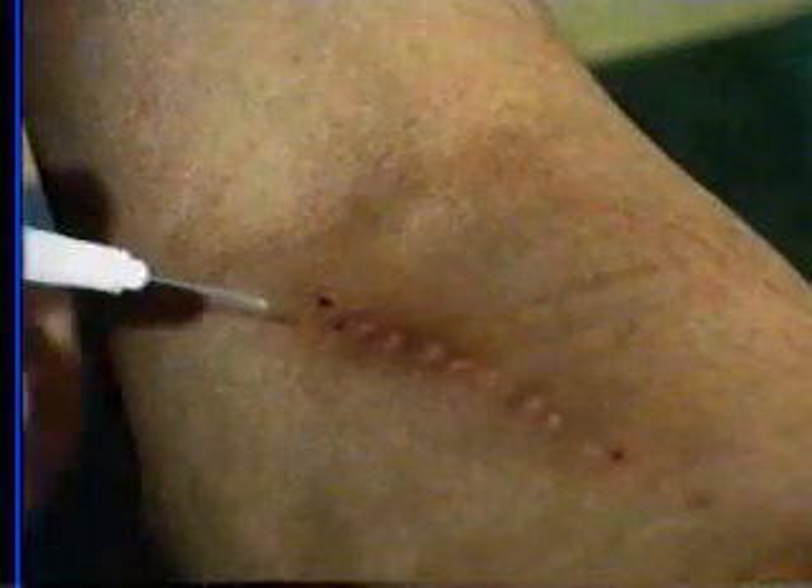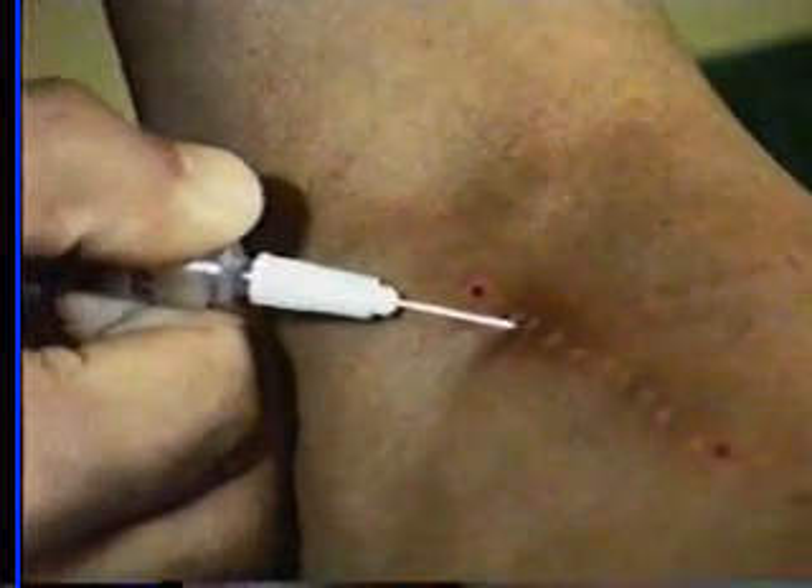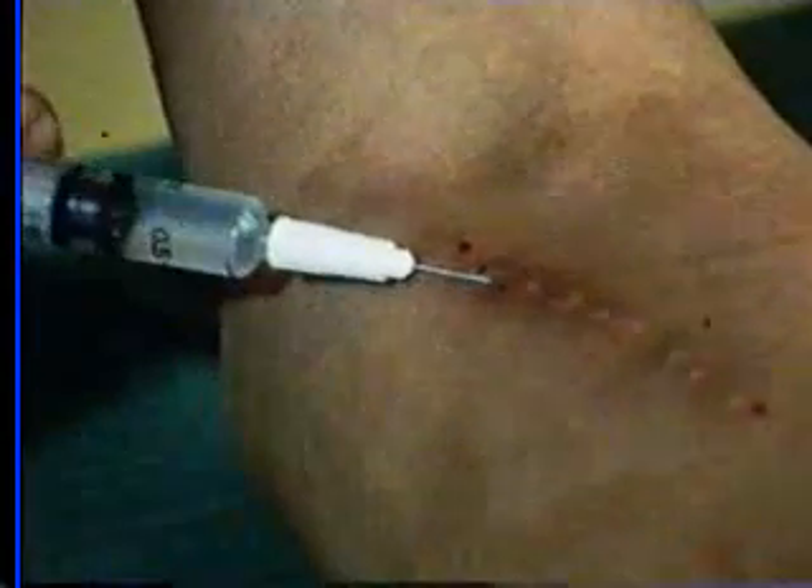He now takes a syringe of local anesthetic and introduces a small quantity subcutaneously or intradermally.